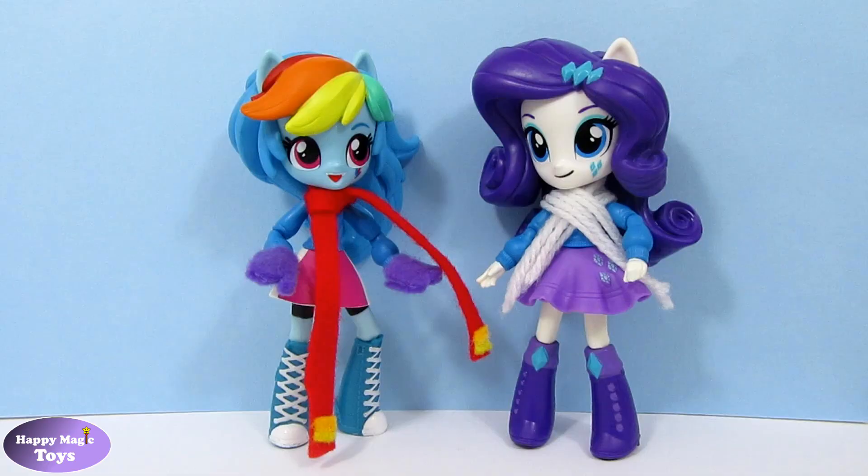Rainbow Dash and Rarity are now ready to go out into the cold weather. Don't forget to leave a comment below and I'll see you next time.